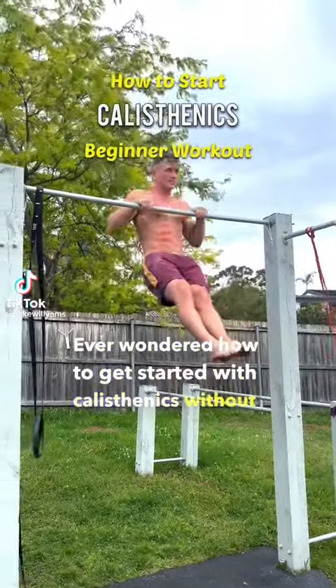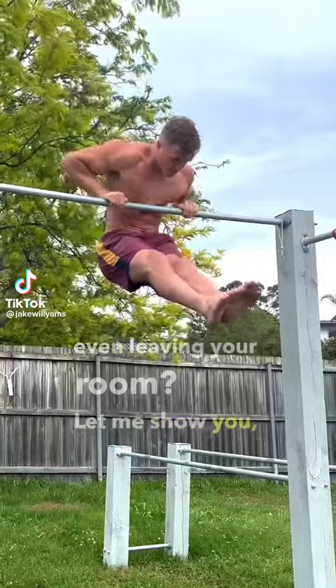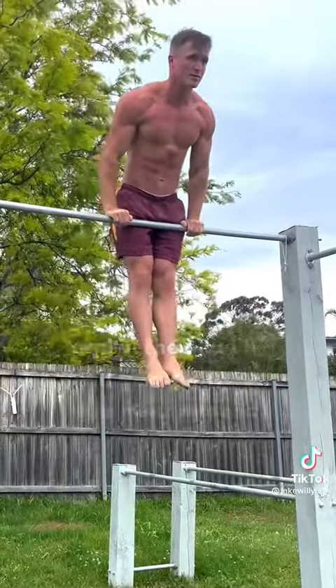Ever wondered how to get started with calisthenics without even leaving your room? Let me show you, and in the end I'll tell you exactly how many sets and reps you're going to want to do.